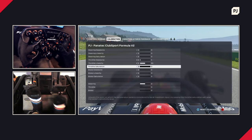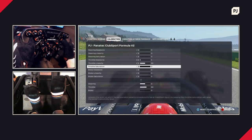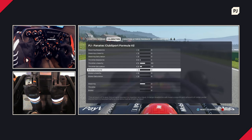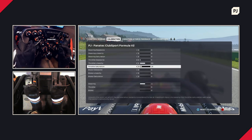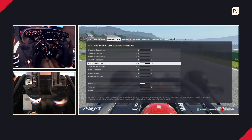Throttle saturation is your outside dead zone — the same concept as with the wheel. I press down as hard as I feel I can and turn this up until I make sure I get 100%, then do a couple more clicks just to be safe. Now I have confidence that whenever I press down on the throttle or the brake, I don't need to worry about my inputs. I'll set these back to my preferences — everything on zero and throttle linearity on 50.